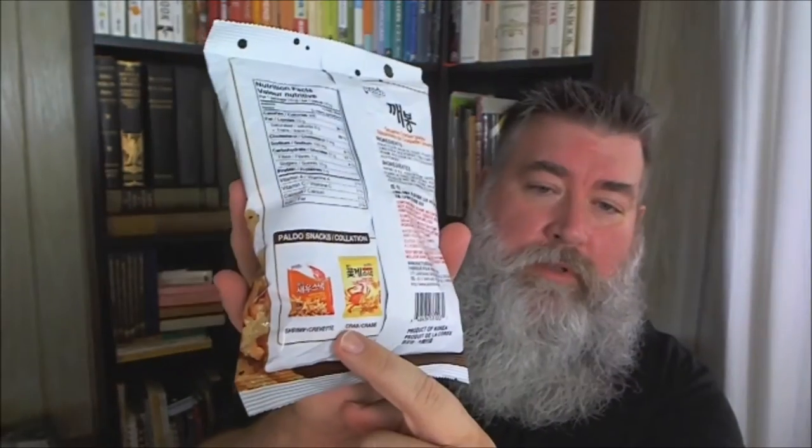Again, this one is by Paldo, and it is a product of Seoul, Korea. They also have an advertisement on the back for the crab and shrimp ones, which is interesting — the other one didn't have that. Alright, let's cut this sucker open.